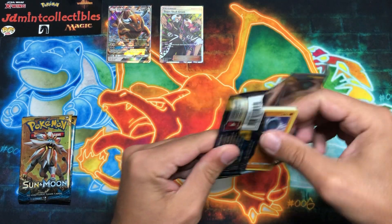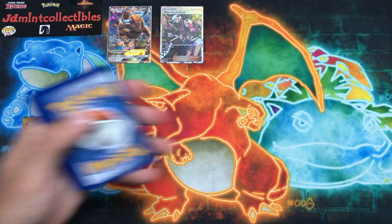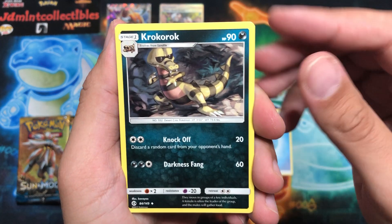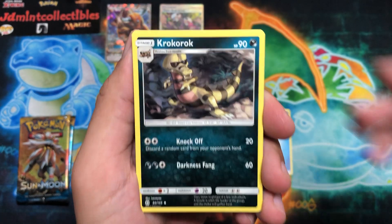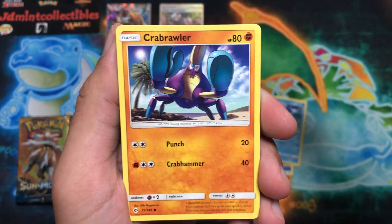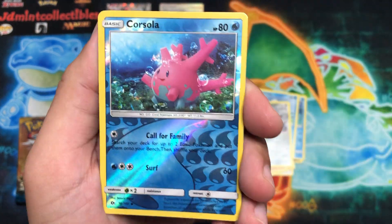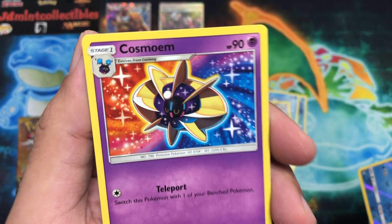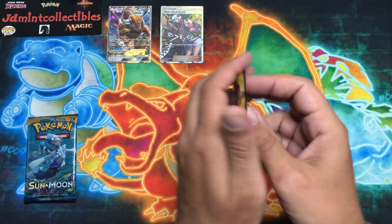Let me sleeve these up quick. Quick disclaimer: if you hear any background noise, it's my nephew running around — he just got dropped off and is full of energy. Alright, on to pack six: Water Energy — maybe some good luck here. We have Croconaw, the Donuts token, Crabrawler, Eevee — Corsola as the reverse, and behind it is a Cosmoem.